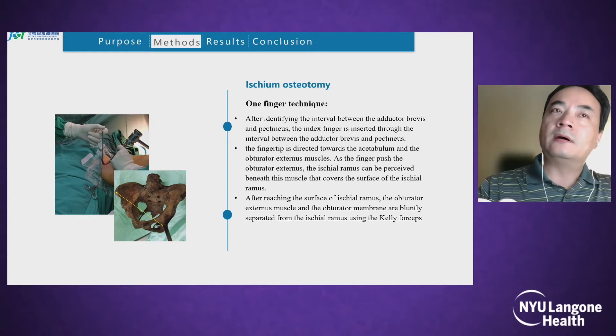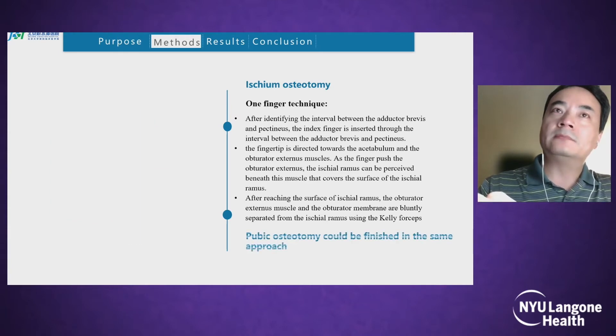Through this window, we can cut the ischial ramus. Pubic osteotomy can also be completed through the same approach.